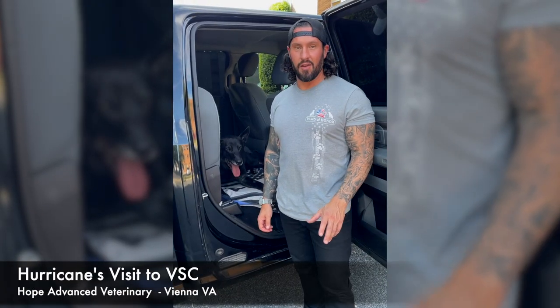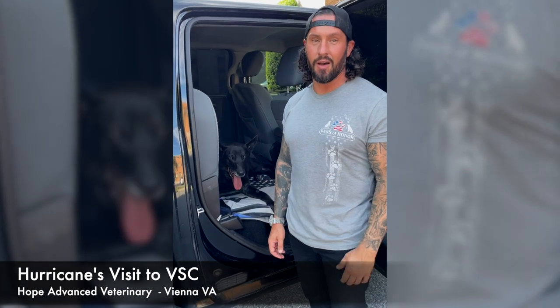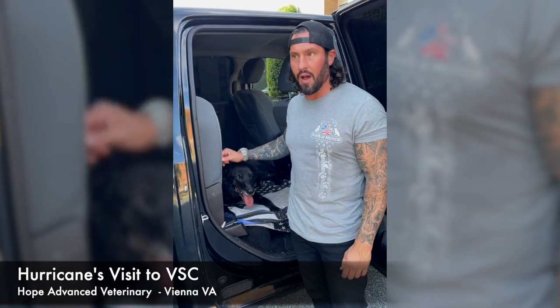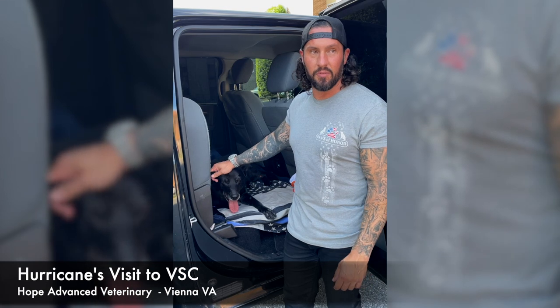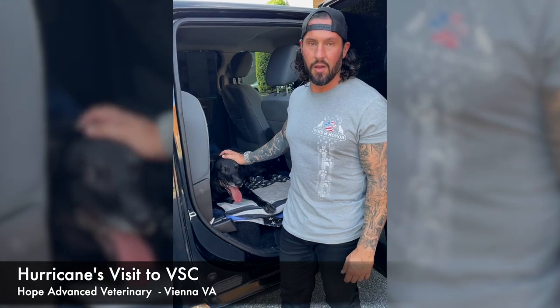We're here at the Virginia Surgical Center after a very long day, but all great news. Thank you to everyone who sent messages, texts, phone calls, and social media check-ins — the amount of people checking in today was absolutely amazing. Ten people helped Hurricane today, including Dr. Longenbach, Dr. Bronke, and the anesthesiologist. The concerning things they saw in his hips were scoped out with no issues, and they did take a biopsy from his leg. We'll see how the hip treatment takes over the next few days. Thank you to the doctors, and of course thank you to Paws of Honor — without you, this wouldn't be possible.